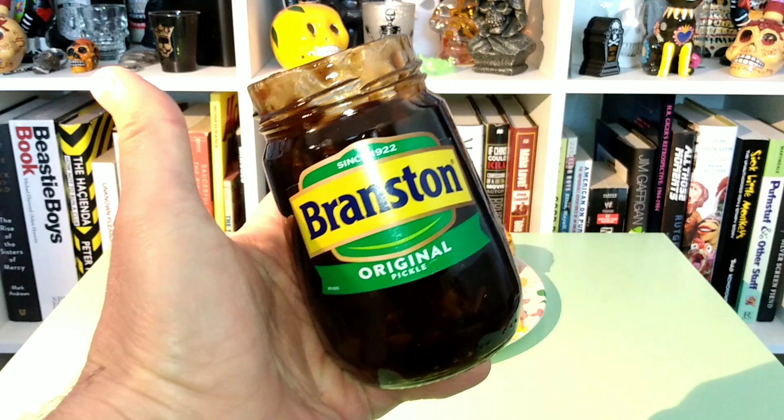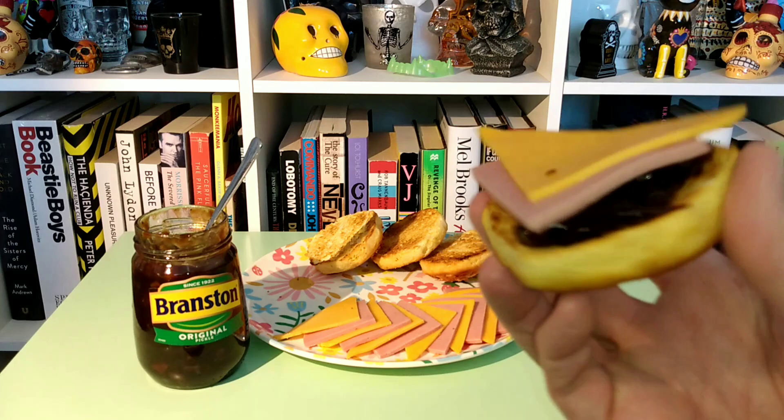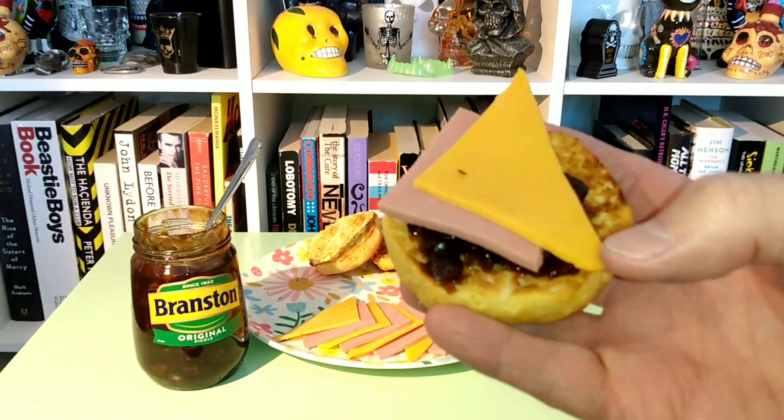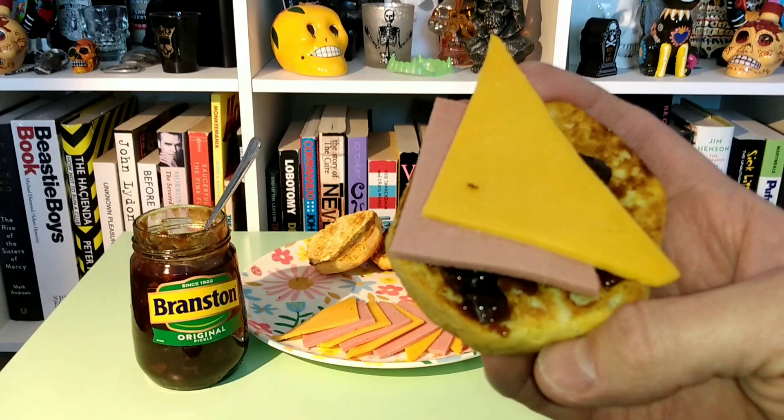But I don't imagine you're supposed to eat this on its own. Let's give it a whirl with some bread and cheese and see how that fares. All right, let's see — all together.